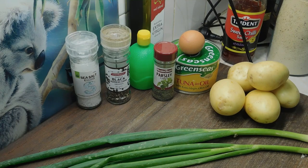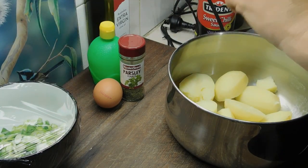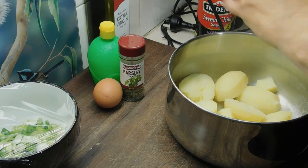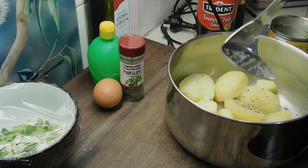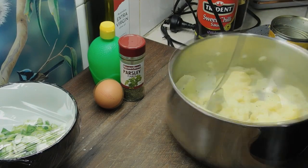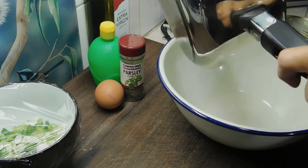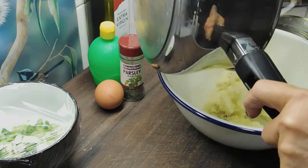We're going to need some breadcrumbs and a little bit of oil to shallow fry. Once we've drained them well, add salt and pepper. Now we want to dry mash them — we don't want to put anything in there except for the salt and pepper. Once we've done that, we want to put it all into a large bowl and leave it sit there until it goes completely cold at room temperature.